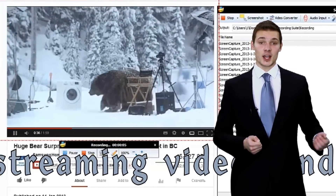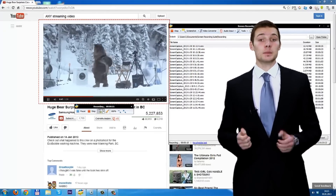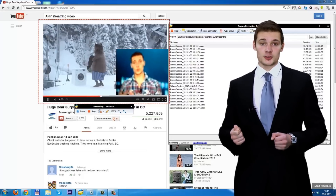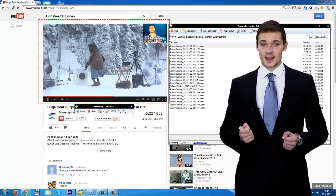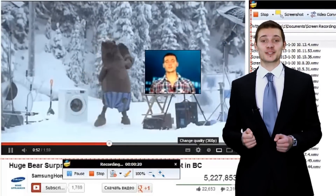You can record any streaming videos and every audio. What's more, you can create a picture-in-picture video. Just click the camera icon during recording. Also, you can zoom in or zoom out. What a real-time video.